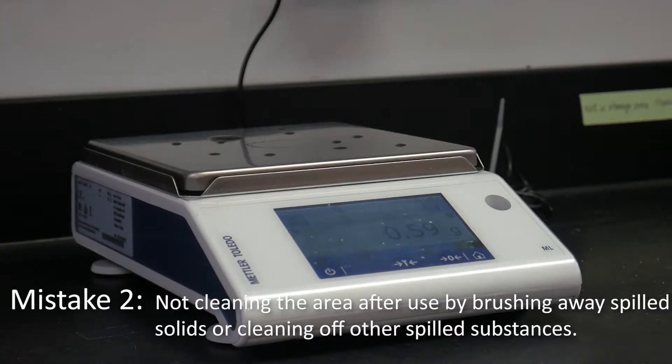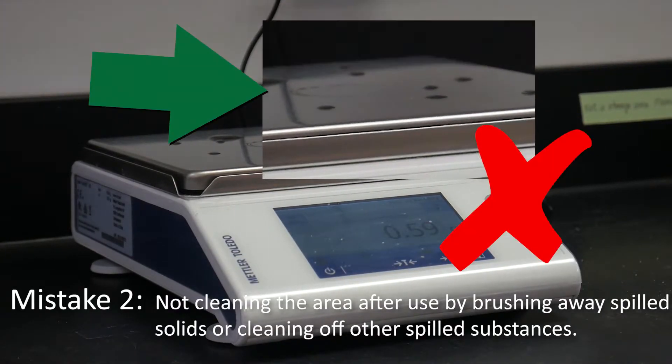Mistake 2: Not cleaning the area after use by brushing away spilled solids or cleaning off other spilled substances.